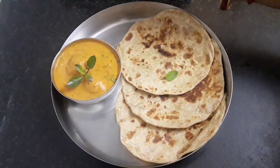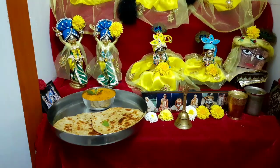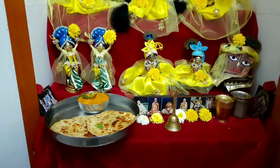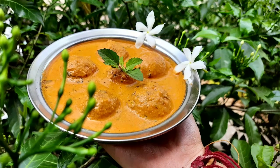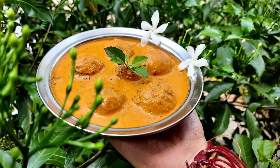Let's place a tulsi leaf and offer to Shishi Radha Madha. Our Radha Ashtami special arbi kofta is ready. It goes amazingly well with puri, paratha, chapatis or rice. If you like bhoga recipes, please like, share, subscribe and click on the bell icon so you do not miss any bhoga recipe.